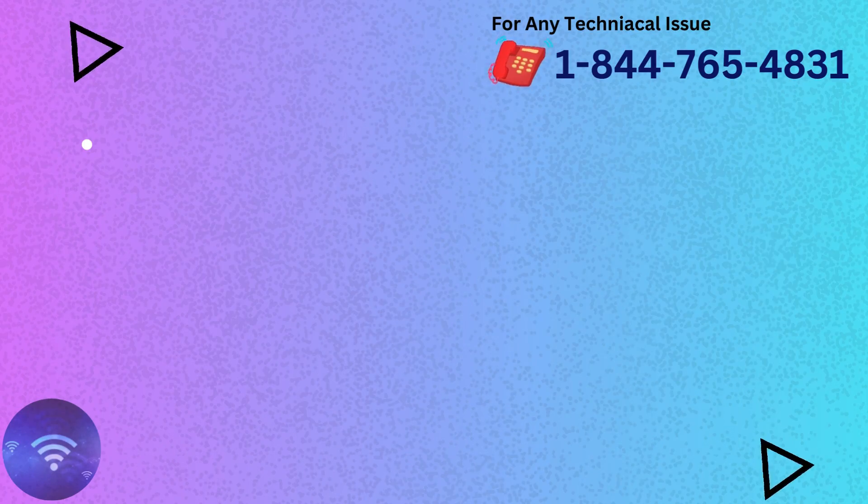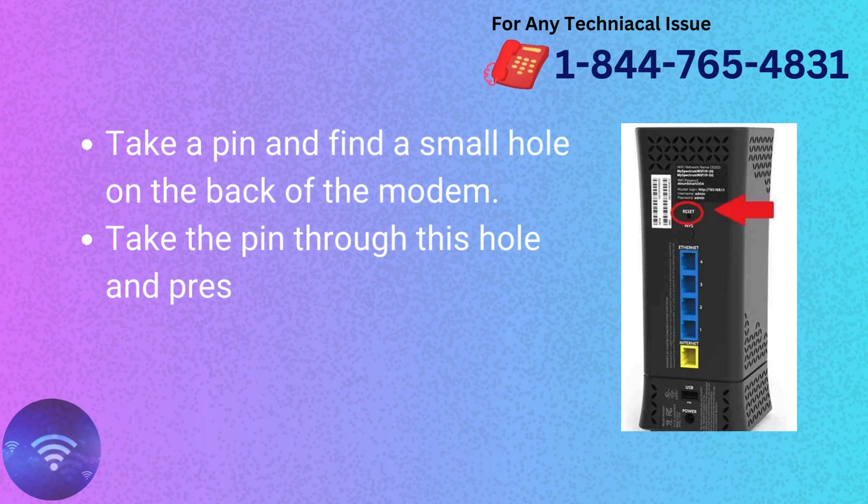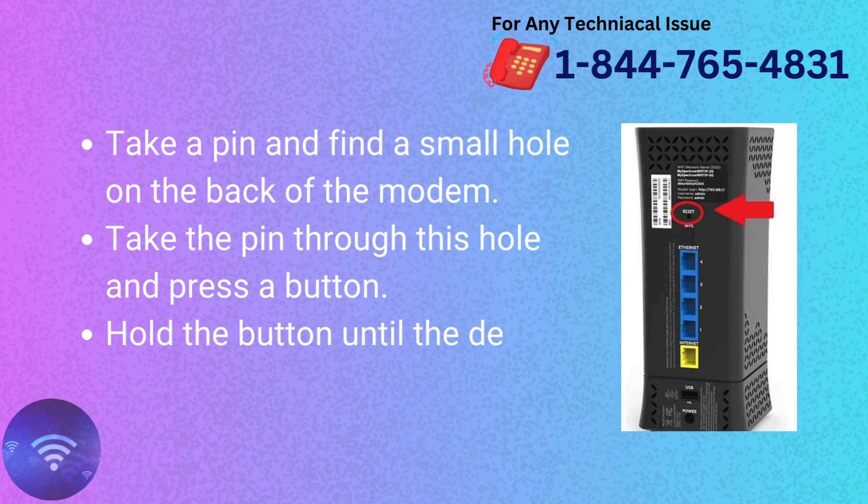Hard Reset your Spectrum modem. Take a pin and find a small hole on the back of the modem. Insert the pin through this hole and press the button. Hold the button until the device turns on again.